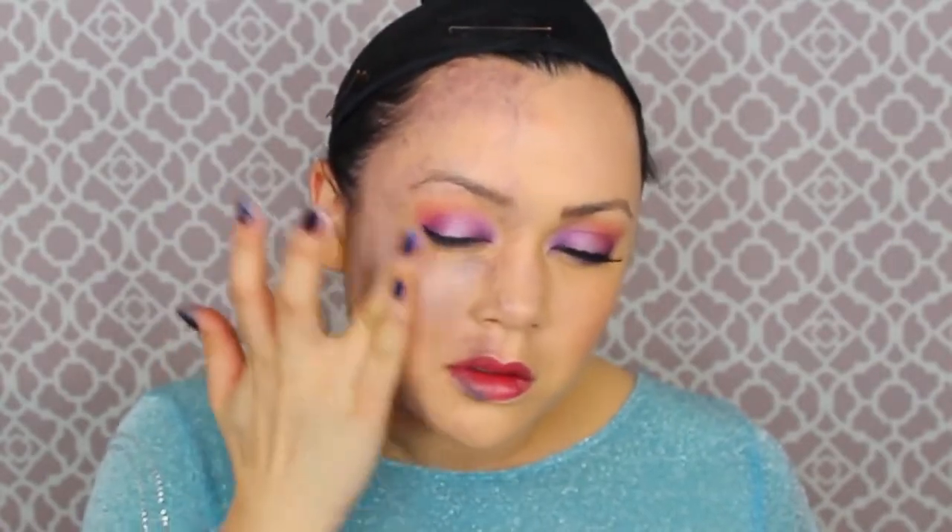Then we're getting some cream white makeup and lightly tapping that on the highlights and high points of that side of the face so it looks very ashy, cold, and almost dead. You're not going to rub it too hard — just tap it with your fingers or a sponge. If you're doing this on someone other than yourself, make sure to be clean and sanitary.